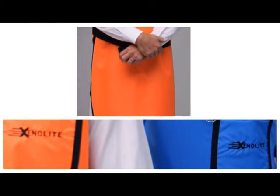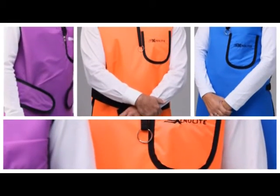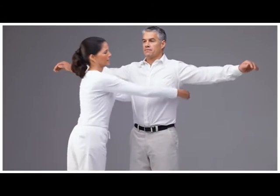Xenolite garments come in a wide range of sizes and a few quick measurements will ensure a proper fit. All that is needed is a cloth measuring tape and a second person to take the measurements.